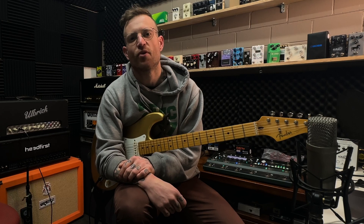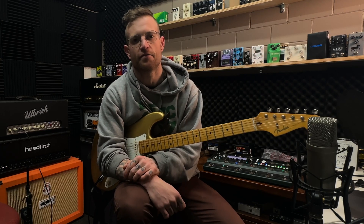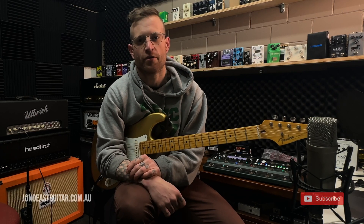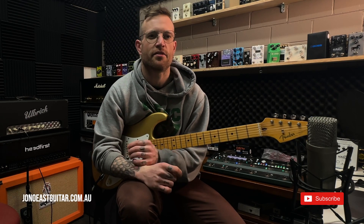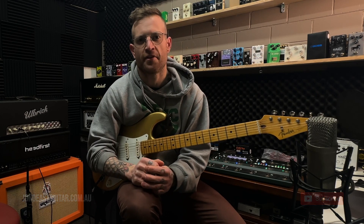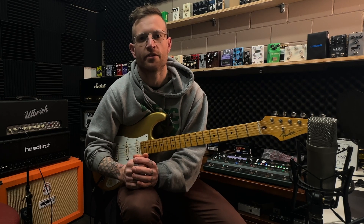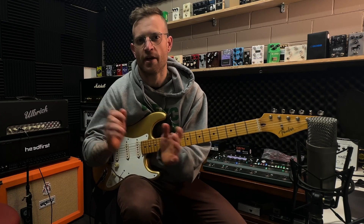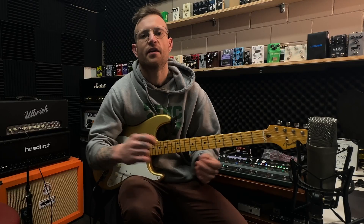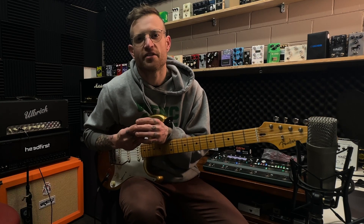I think you'd agree there's more than enough gain in this setup to cover a plethora of different styles of music. But the thing that really makes all this possible is the effects loop, because it lets us manipulate the gain stage of the amplifier with pedals without affecting the modulation, delay, and reverb that we're adding — because obviously with the effects loop, we're inserting those things in between the preamp and the power amp. Thanks for watching the video guys, I hope you enjoyed it. Please hit like and subscribe if you feel inclined, and I'll see you on the next video.